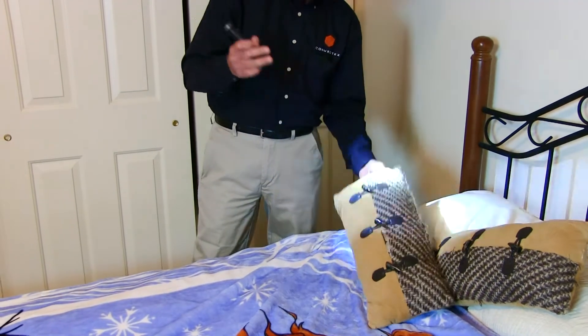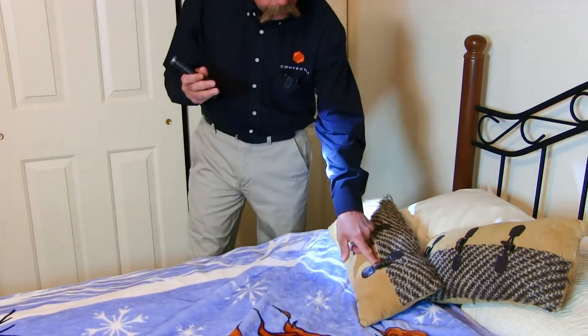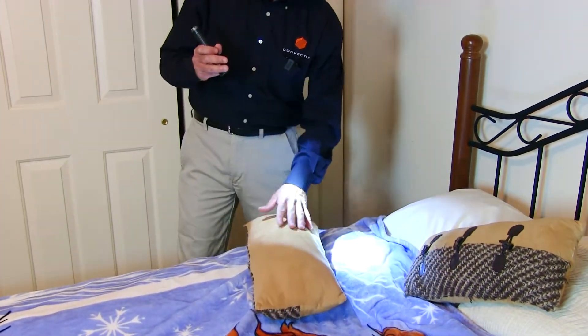All you really need is a flashlight. I'm just going to look here where these seams come together for any evidence of bed bugs. Bed bugs themselves hide very well but they leave a lot of evidence behind, and we're going to show you some of that here today.